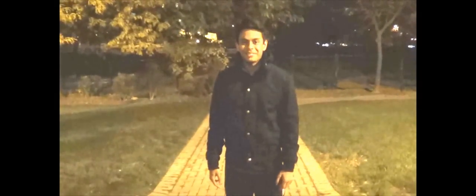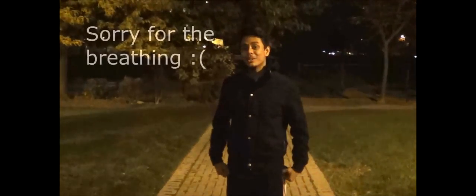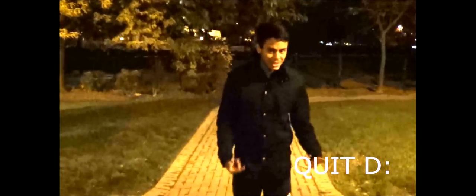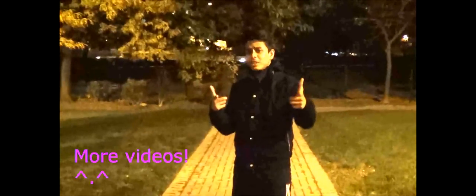What's up guys. I have not made a video in a very long time — I sort of quit for a while, but then I recently got back into it. So I guess that means more videos for you guys.